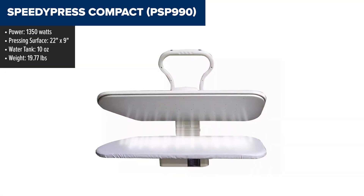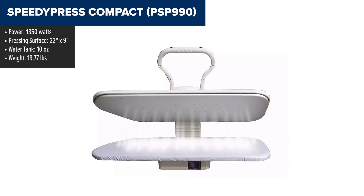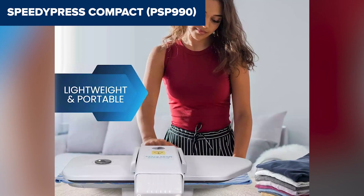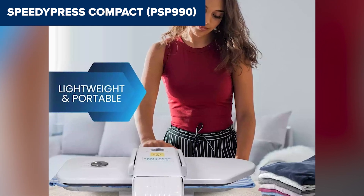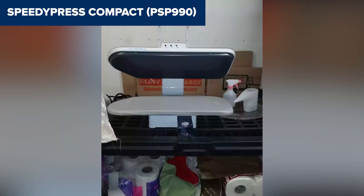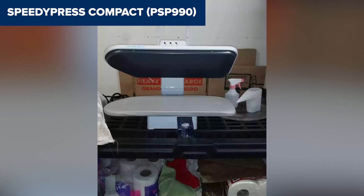Plus, it's lightweight and comes with useful accessories like a pressing cushion, extra cover, and spray bottle. One downside is its relatively small water reservoir, which may require refilling during extended ironing sessions. Additionally, while it's portable at 19.77 pounds, it might still be cumbersome to move around frequently.